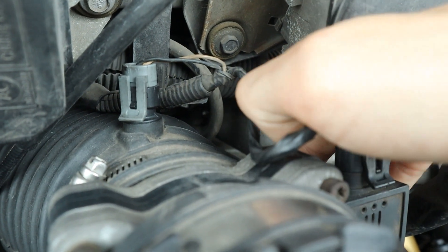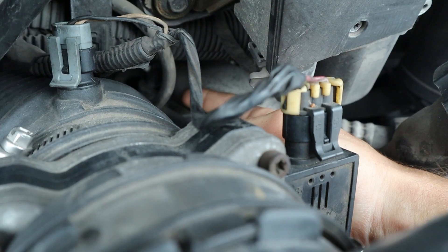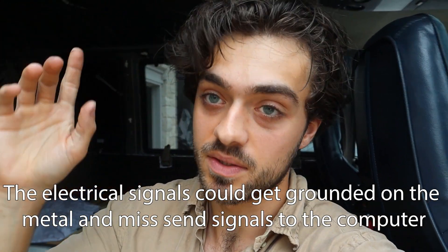Now this next issue is a bit more particular to this van, but could happen to any car — you can check the wiring loom. In this van, the wiring loom can disconnect from its holding place and scrub onto a piece of metal. That goes for the entire wiring harness. Go ahead and move the harness around while it's at idle and misfiring and see if the misfire goes away as you move it around — then you can track down if it is your wiring harness.